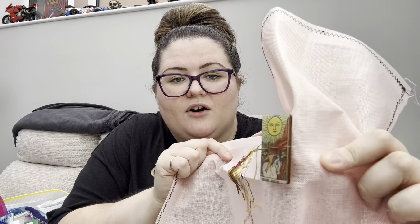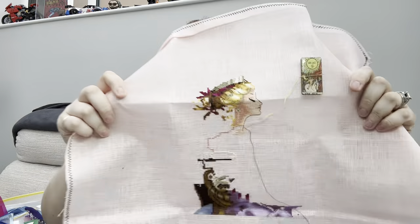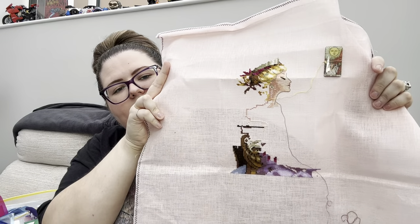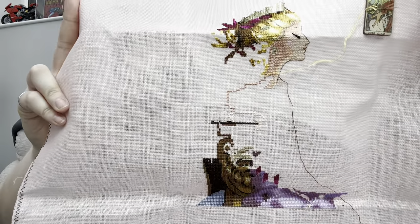This next one is Sun Goddess by Mirabilia. I got this as a kit from Hawkin Tobbies and you have to have a matching needle minder - it is the tarot card of the Sun. She's just on a Witchhelp fabric - I think it's called Touch of Pink. I started in the middle and worked my way up to the top and then I'm starting to come back down.